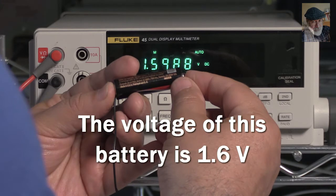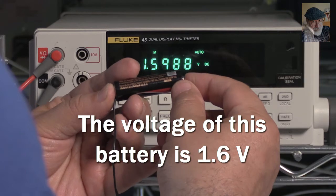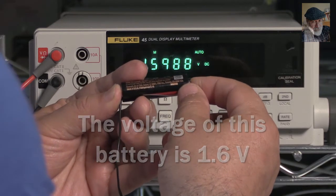That is all for now about the voltmeter. Thank you very much, and I hope to meet you again in our next video on the ammeter.